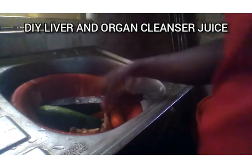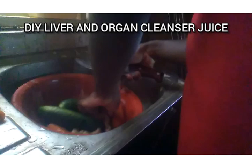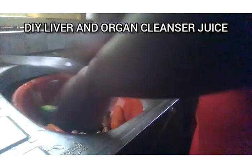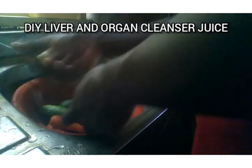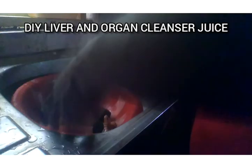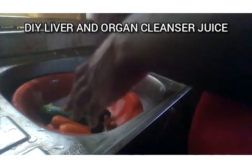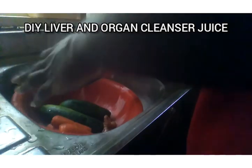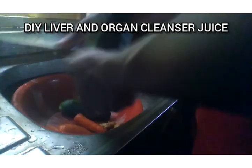All you need to do is remove any damaged parts from the carrots. Remember, you've washed everything thoroughly. Because you're extracting the juice, you don't need to peel them. All you need to ensure is that no part of any of the fruits or roots is rotting. Don't ever use anything bad for detoxification — anything you use for detoxification has to be fresh.